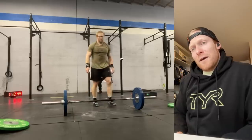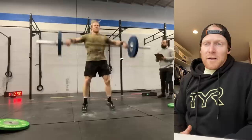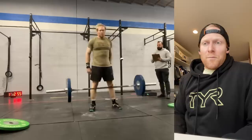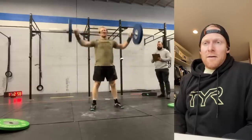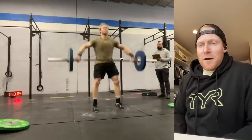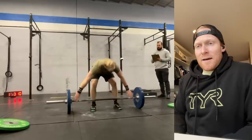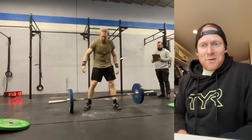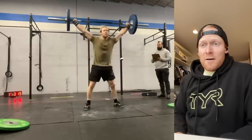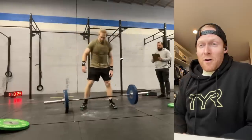135-pound barbell for 12 reps — I toyed with the idea of doing a touch-and-go set, but again, knowing that the 40 strict handstand push-ups is where I'm going to make or break the workout, it just didn't seem necessary. I'd also hurt my neck and shoulder on Tuesday — I did this on Friday morning — so I wanted to take a conservative approach and not hurt it worse leading into quarterfinals. Just nice and steady, nothing too crazy, doing that no-contact power snatch to save the aerobic system.